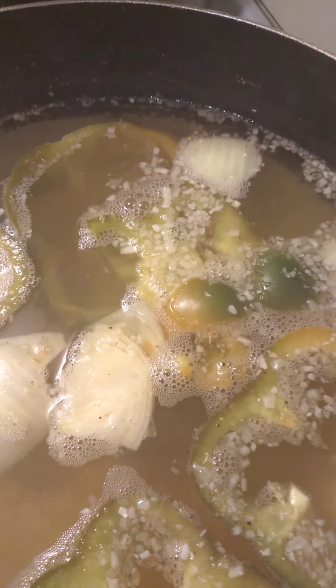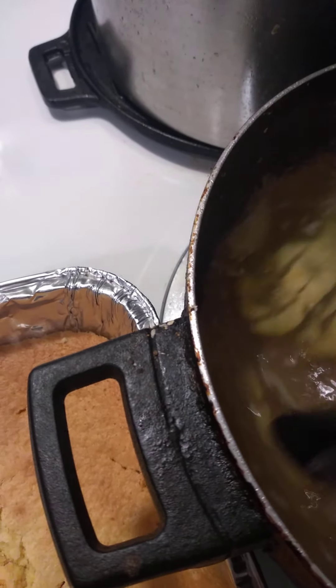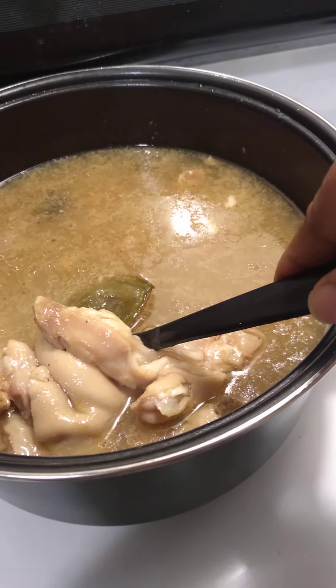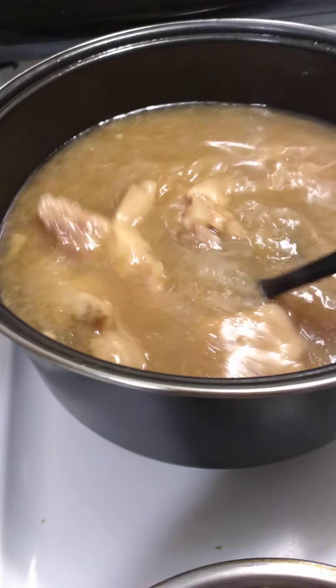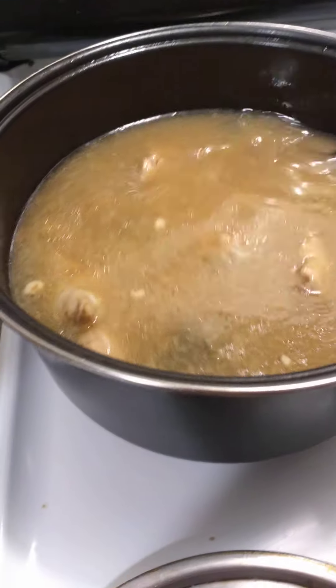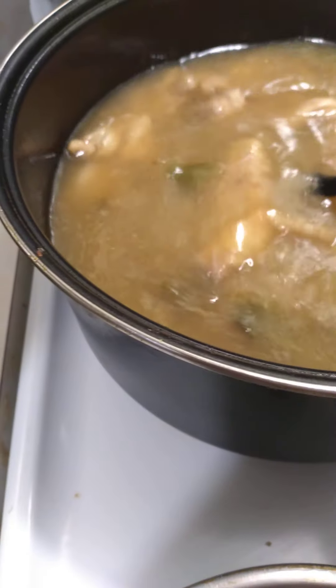Coming here with another video. What I have going here is some broth that I'm making. I'm going to add some meat — I'll show y'all in a minute. What I have here is pig feet, bell pepper and onion, chicken bayou sauce, garlic pepper, black pepper, and soul food seasoning.